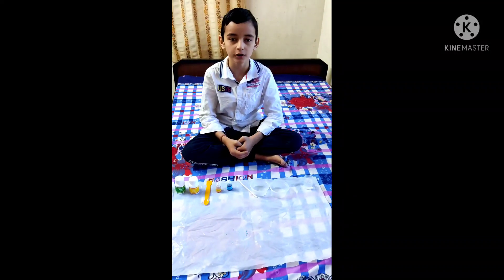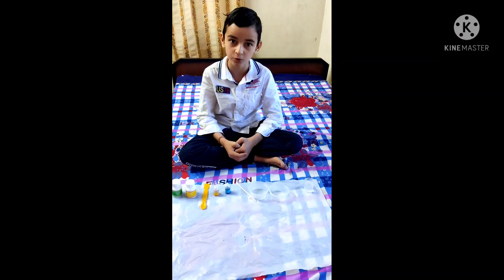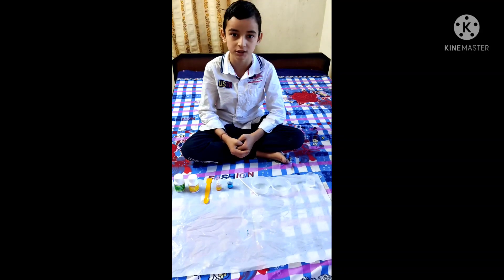Hi everyone! Today we are going to do an experiment known as Physi-Magic Potion.